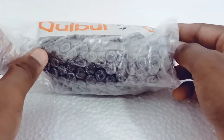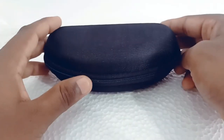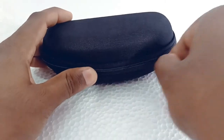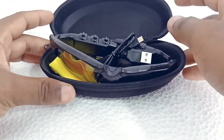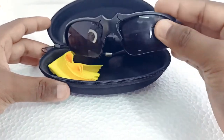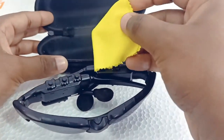Now we remove the wrapper. Inside this pouch, we have the sunglasses. Now we open the pouch. This is a USB charging cable. We have the sunglasses — nice finishing and attractive look. And finally, we have a cleaning cloth.